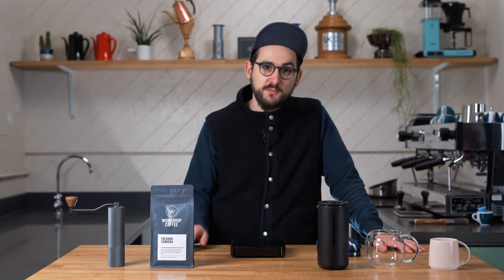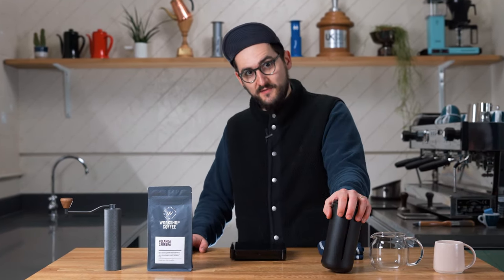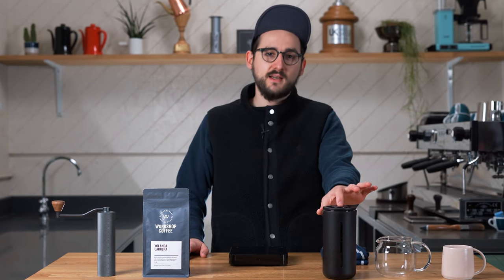Hi everyone. Today we're not going to be doing a French press brew guide video — we've already done one of those that you can watch by clicking the link below. We're not even really going to discuss in detail this particular French press, although it is very nice. We'll talk about some of the features. What I want to do here is try and convince you that something like this can be a really nice addition to your home brewing arsenal if you already have a different kind of coffee brewer.